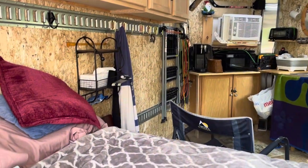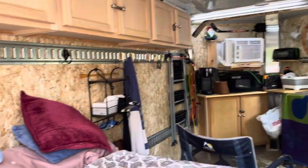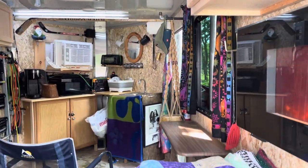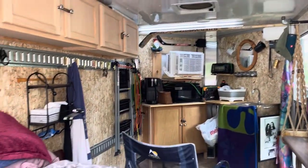Right now it's not finished out as far as wall coverings and color and all that, because we're trying to get the floor plan down that works for us. I just keep reusing things over and over again until we get this worked out, and then I'll try to make it more aesthetically nice on the inside.